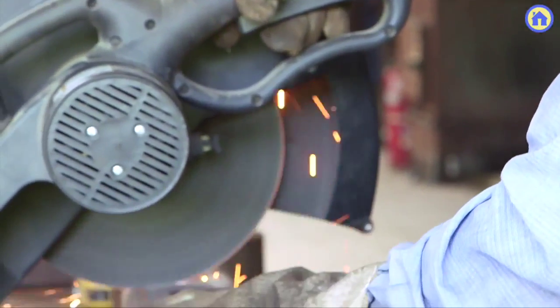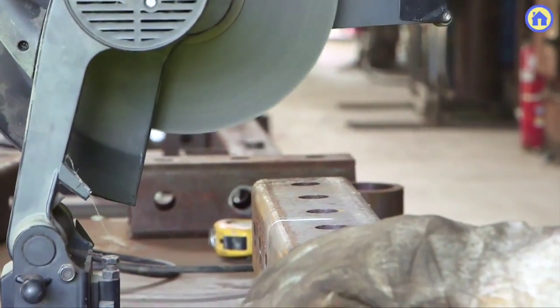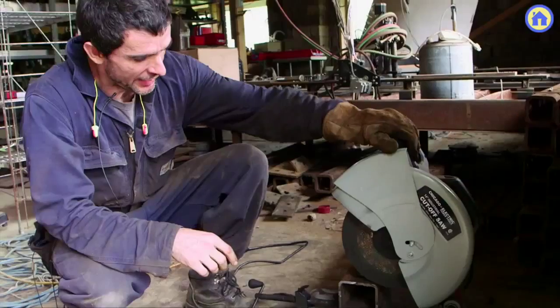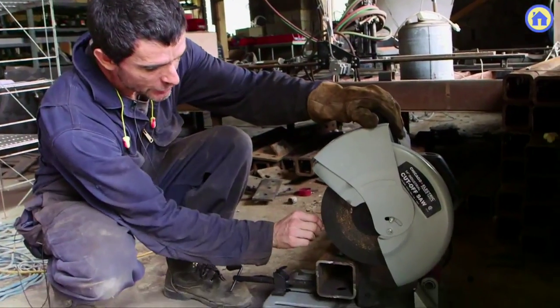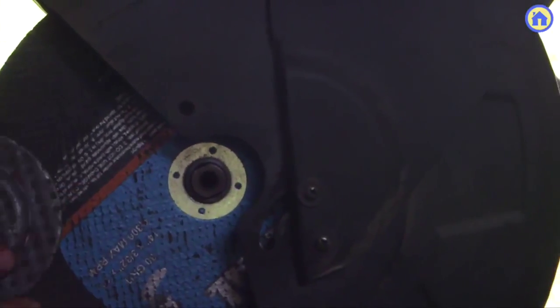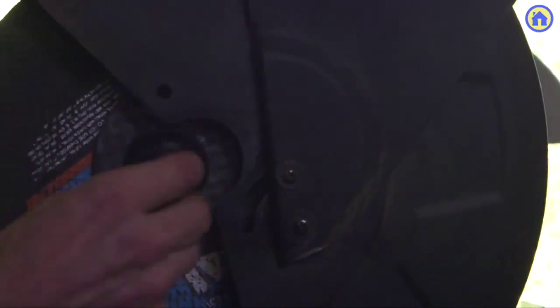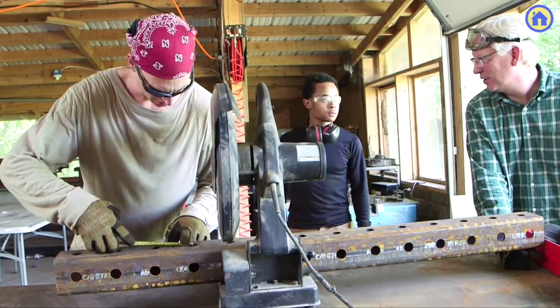Abrasive cut-off saw. Why is it important? It allows you to cut metal — anything, whether it's a hollow profile or a solid tube. You basically turn it on. It's an abrasive wheel that's made of aluminum. That abrasive aluminum spins at a very fast rate and cuts slowly through metal. It's applicable to any time you've got long profiles that you want to cut off to size.